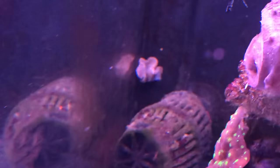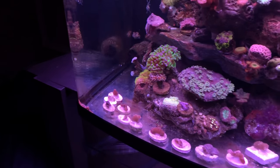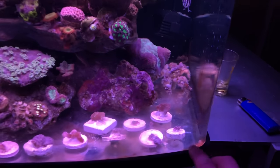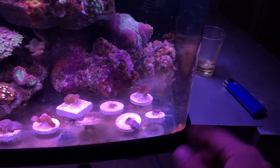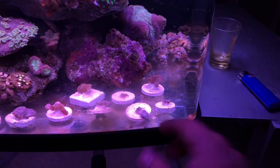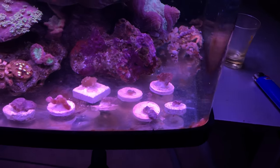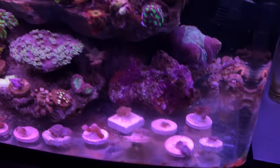There's one back there on the wall doing good, and there's another one in this corner here doing well. I want to fill up the corners with the cabbage leathers, just because that's the harder to clean spot. I figure if I have a coral there, it'll suck up most of the nutrients instead of algae — it'll be easier to clean, bottom line.